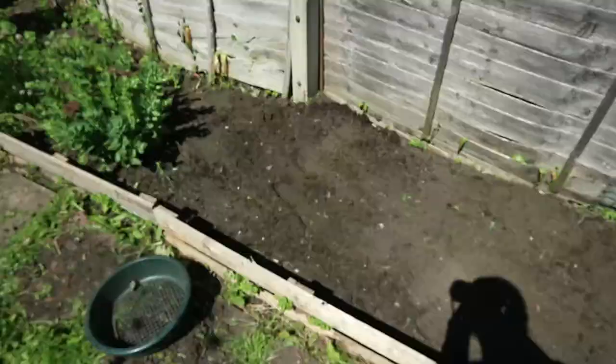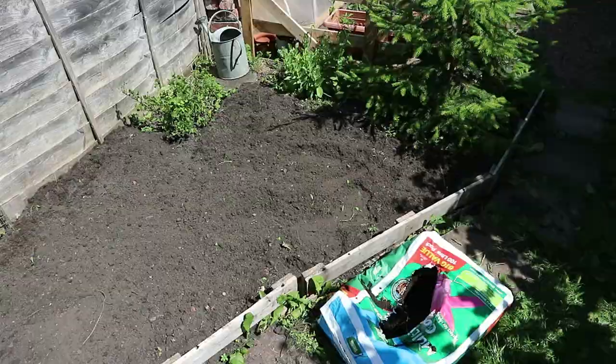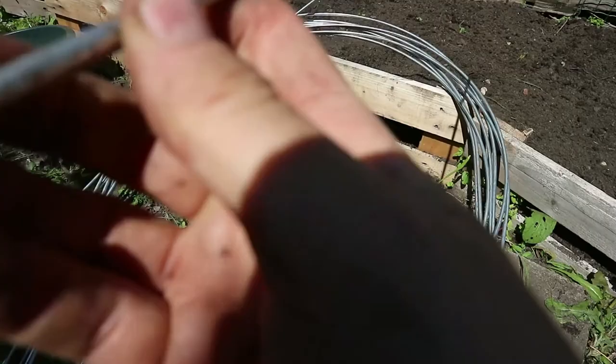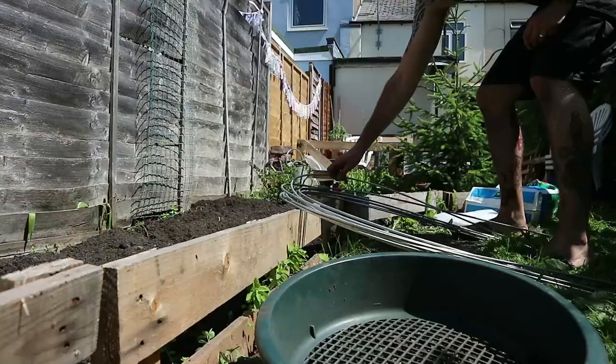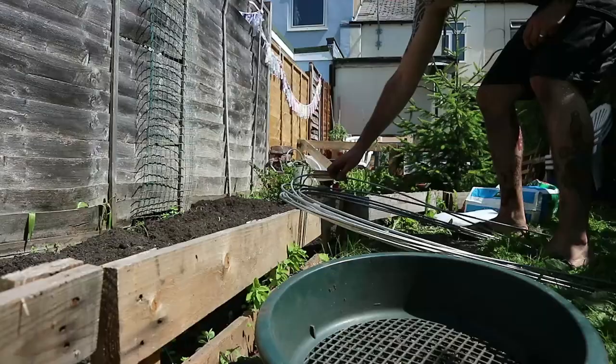I'll show you these hoops and this mesh and how I'm going to set it up. I've pre-prepared this whole area over here — it's a sun trap and it gets sun basically all day. These are the galvanized hoops I was talking about. They're quite flexible and not too thick, but that's fine because I'll be able to bend them to shape. And this is the veggie mesh.